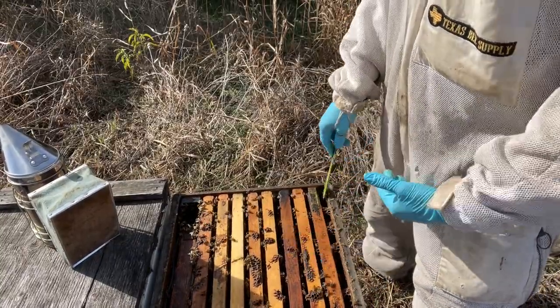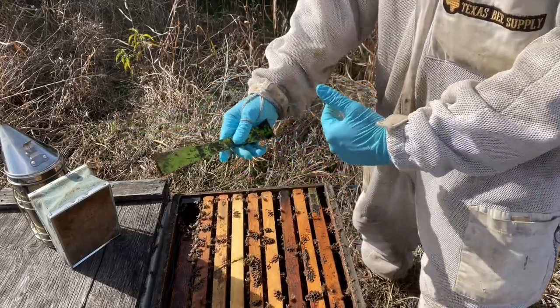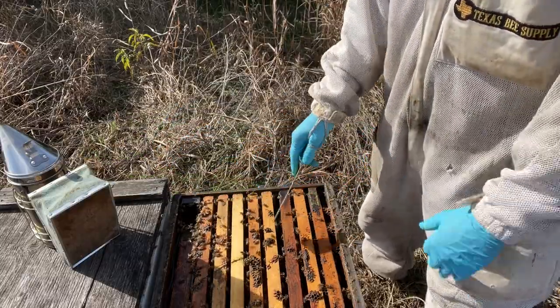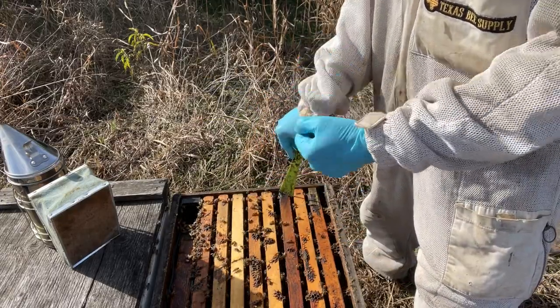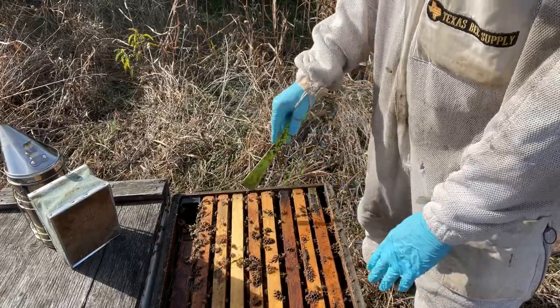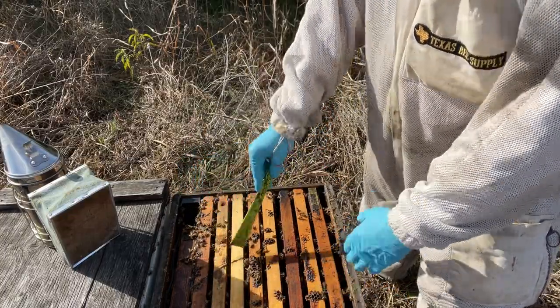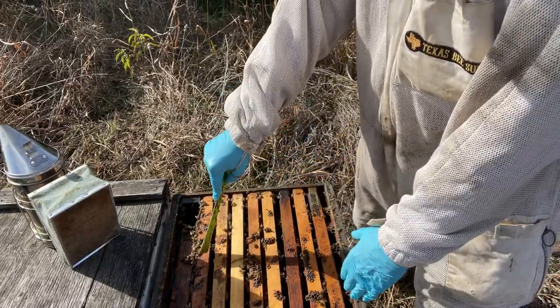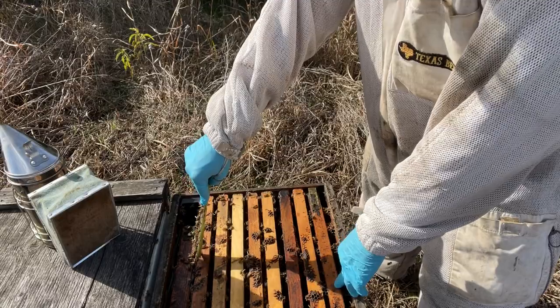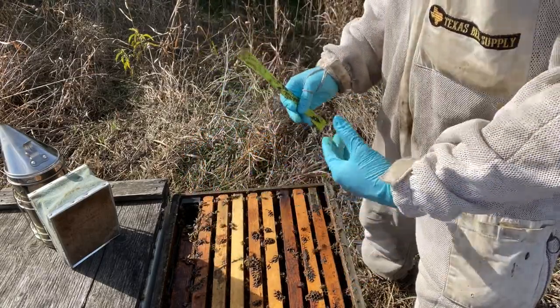It's a really simple rotation process. Every time you're inspecting a hive, the older frames start moving more to the outside and you've always got the newer frames in the center. When inserting a brand new frame of foundation, put it on the outside edge generally, or one frame in — you don't want to put it right in the middle and break up the brood nest. New frames of foundation can go right out on the outside or in between the outside frames, and that starts the rotation process over again.